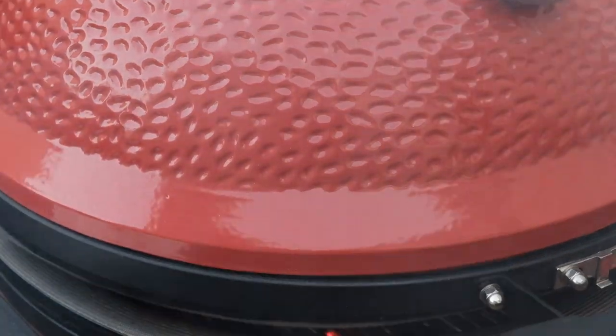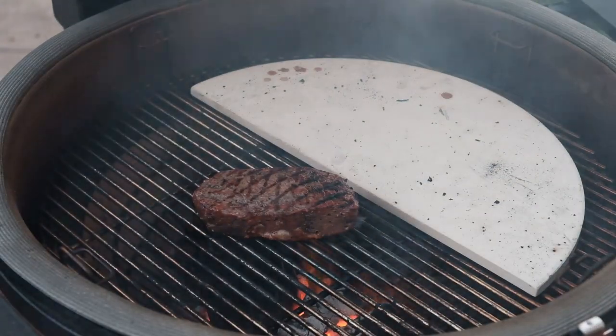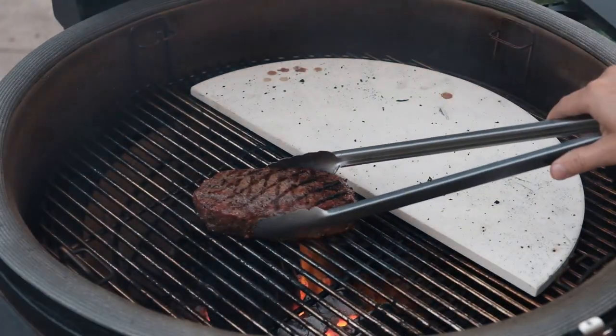The steak is now ready to be taken out of the Kamado. Be sure to let the steak rest for 5 minutes before digging in.